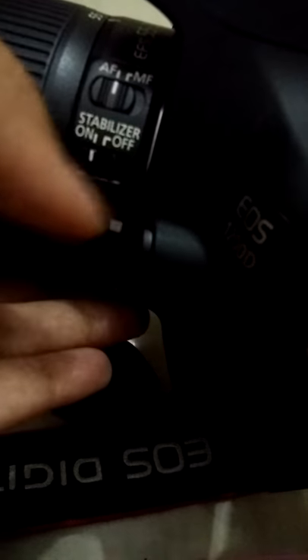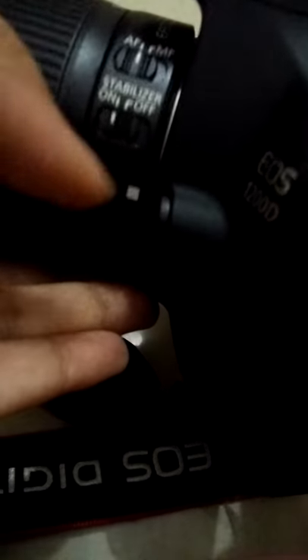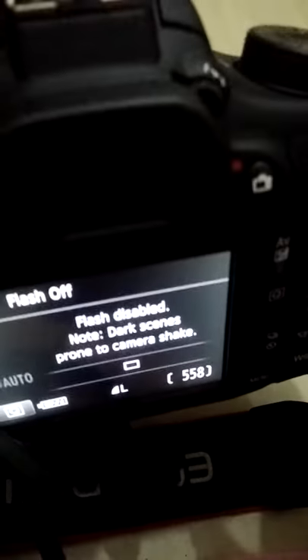So when you're using the auto mode, keep it to AF. And remember to turn on your stabilizer so that will stabilize your camera movements — and there you go, you start clicking.